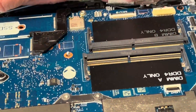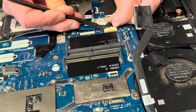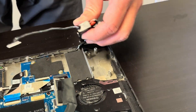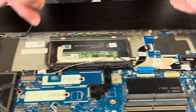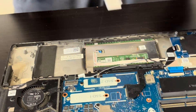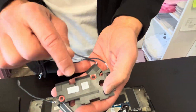Now we are disconnecting everything from the palm rest. Here we have the speaker connector — let's take out the speakers. If your sound is bad, you can replace these speakers. Here we have the part number.